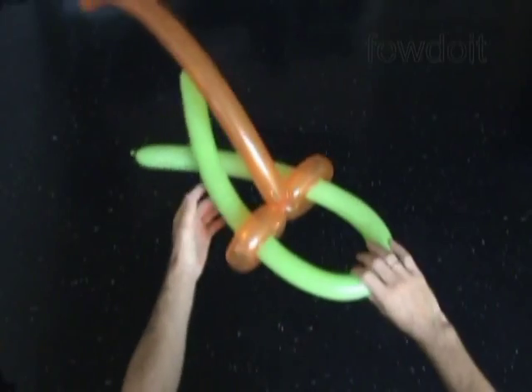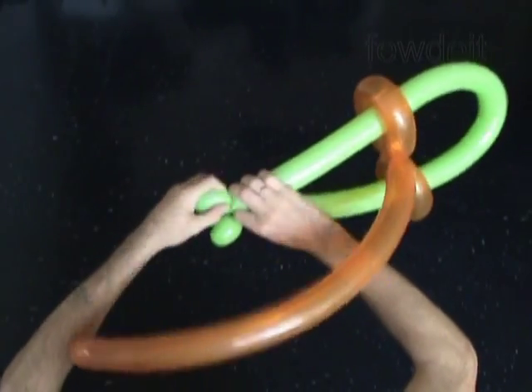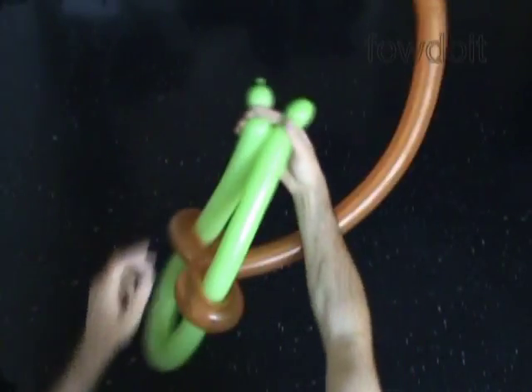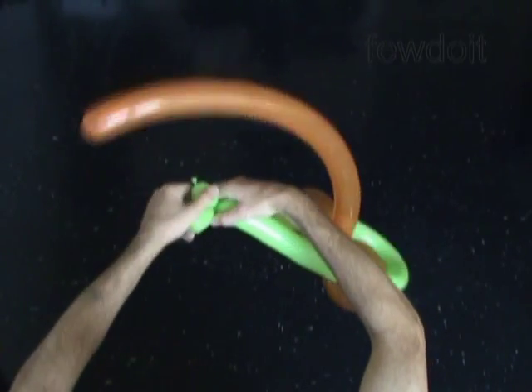Make it even. Twist about one-inch bubbles at each end of the second balloon. We have made three bubbles of the second balloon. Let's lock both ends of the large bubble of the second balloon in one lock twist.